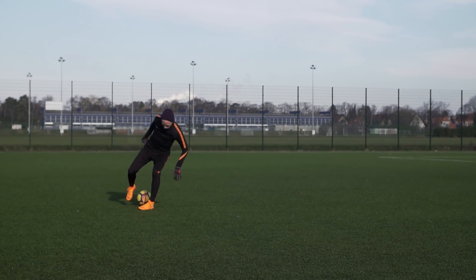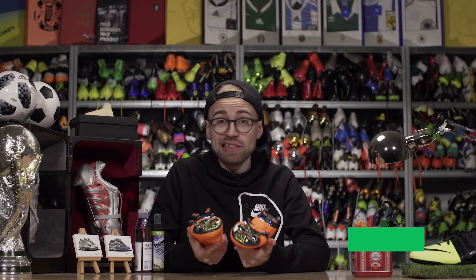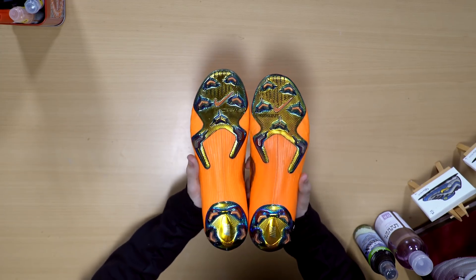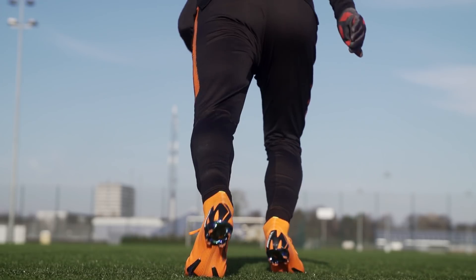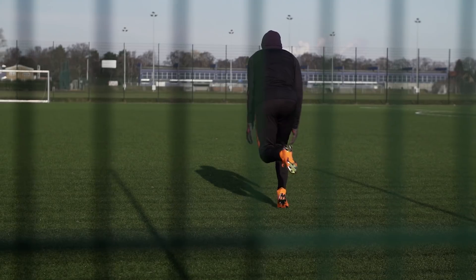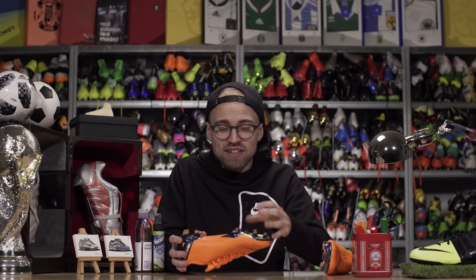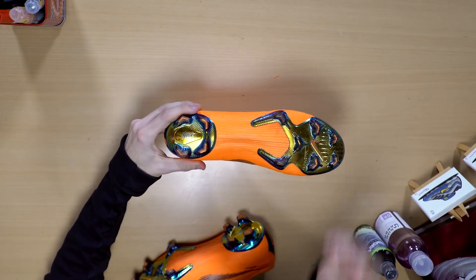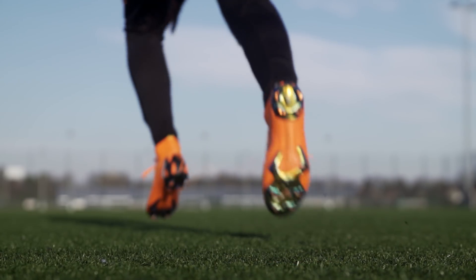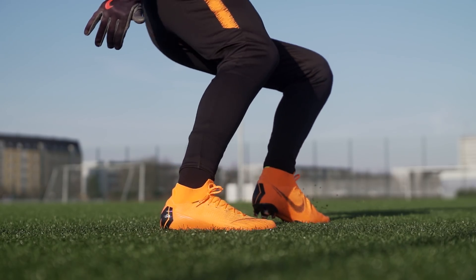When it comes to the sole and traction, I'll be very brief: it's the same. I didn't feel a single difference between the two boots, and that's probably because technically they are exactly the same. You get a split sole with an anatomical internal P-back chassis and two nylon outsole parts on both boots, featuring very aggressive chevron bladed studs that give you amazingly aggressive traction in whichever direction you accelerate. Still, one of the best sole plates on the market for speed.